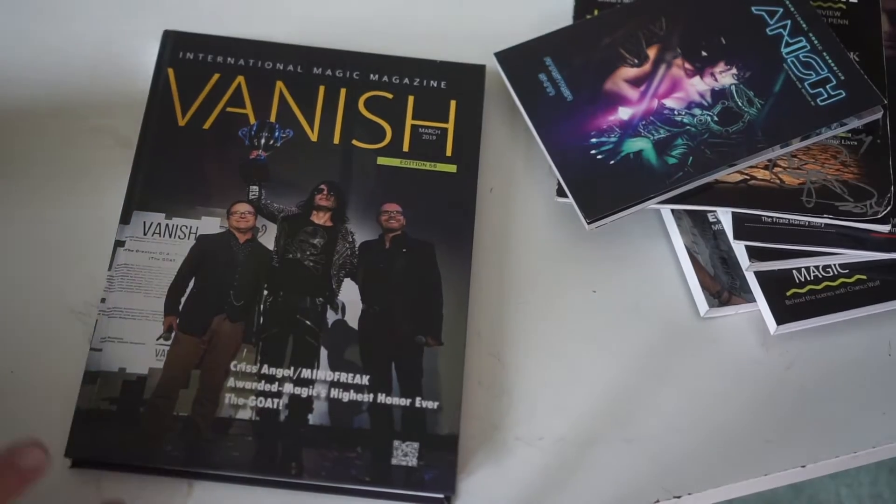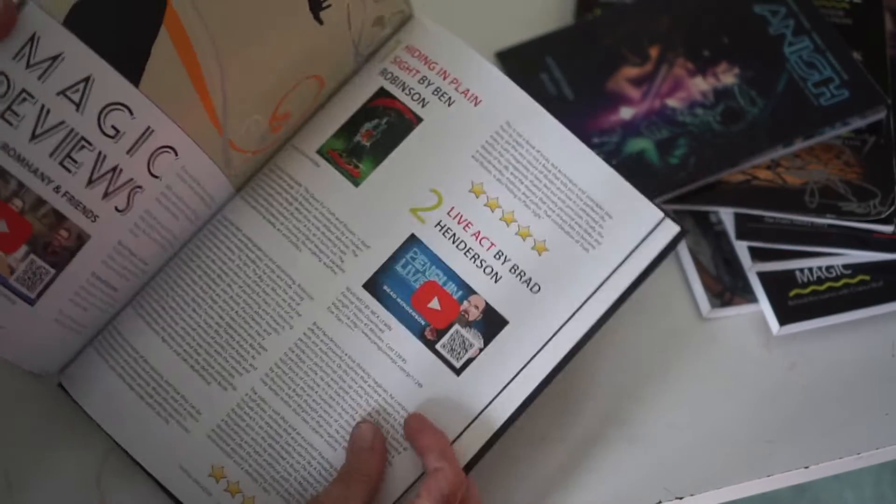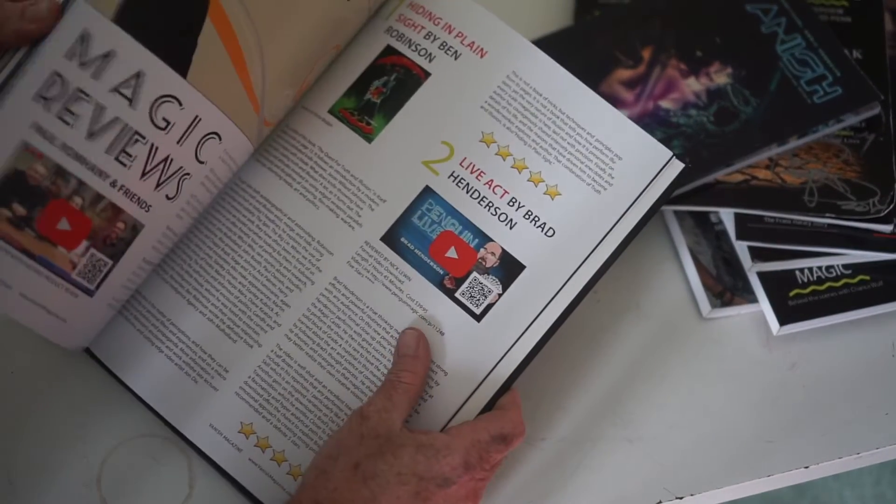You can even get — and I've got this one here — this is for the serious collector of magic. This is a hard cover, beautiful hard cover copy, full color of VanishMagic magazine. We still have all our QR codes, so everything is still interactive. If you want to watch anything, just put your phone over the magazine.